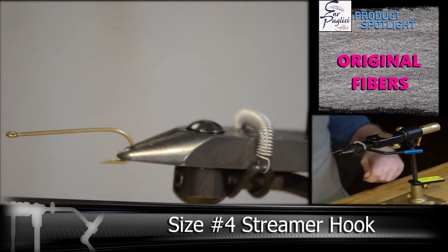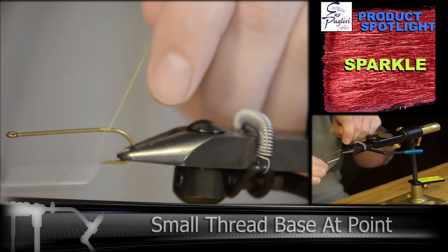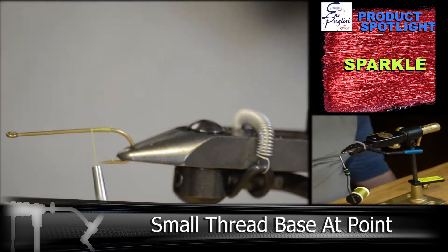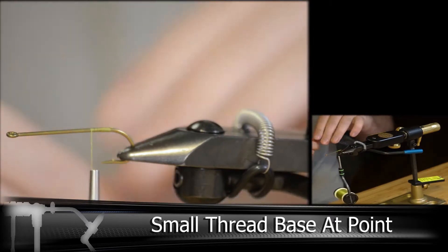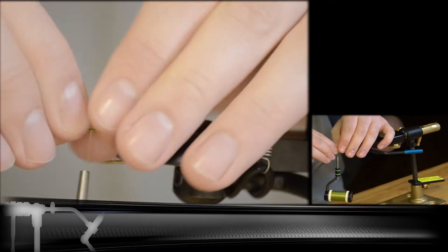Typically this pattern is done with bucktail, but we're going to be using the EP fibers to grade the body, and then the EP Sparkle to create a little body flash. For this fly I'm going to be using a long shank streamer hook. We're going to start a small thread base right at about the point of the hook, where we'll be tying in our crystal flash tail.